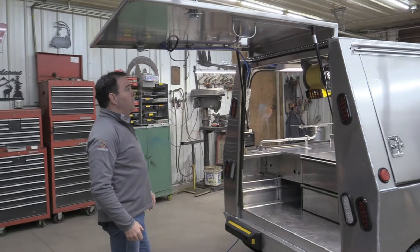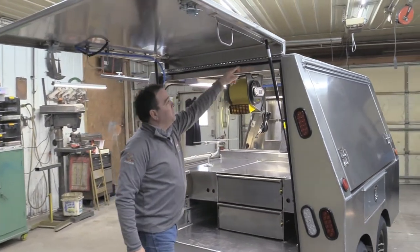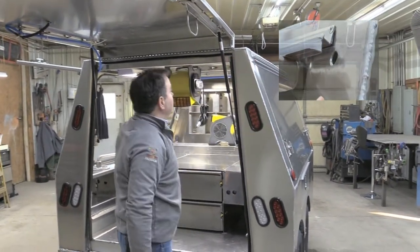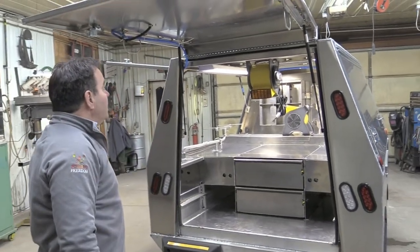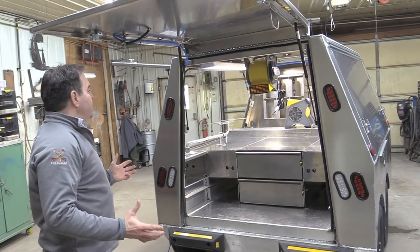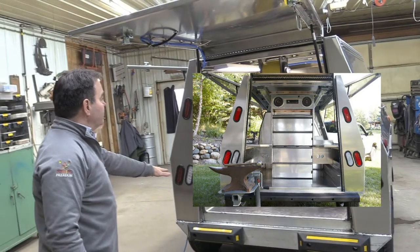As we come around to the rear, you can see the internal gutter system — water collects internally and then the rain releases out through these exterior holes. That's kind of unique to any trailer I've ever seen. This is your working position as a farrier. In this case, she wanted to use a stump and anvil, which would sit on the rear floor.